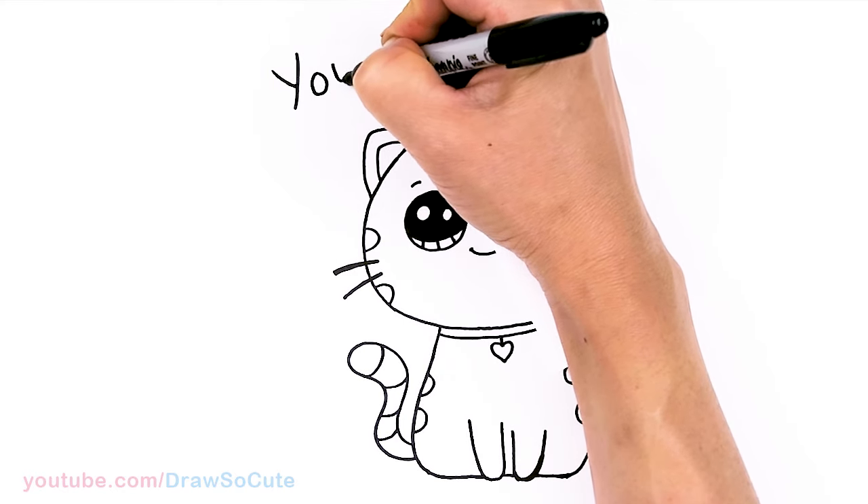They're all done. I really hope you love this little kitty that I drew for you to let you know that you are perfect, my dresser cuties. Thanks so much for watching. And if you loved it, please make sure to subscribe and turn on your notification bell so you won't miss any new Draw So Cute videos. See you later.